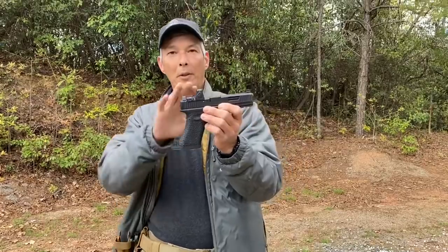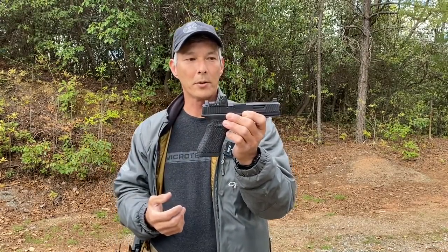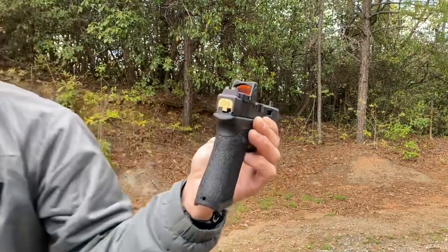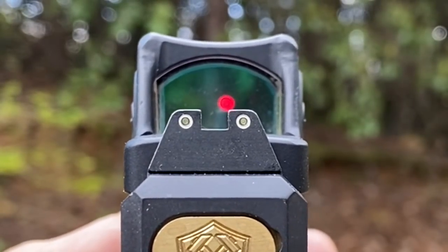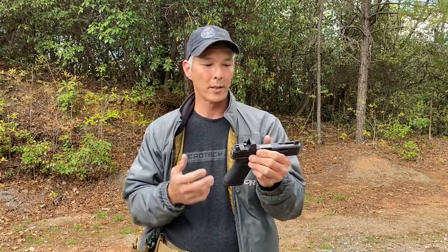I'm still a little indifferent about RMRs. If you are going to run an RMR or a dot on your pistol, make sure you have iron sights that co-witness. Basically, I have the dot, and even if the dot were to go out, I can still see my iron sights — and that is critical for someone running a dot because I've seen so many dots go out. Make sure if you're carrying it for self-defense, you have your backup irons to go to.